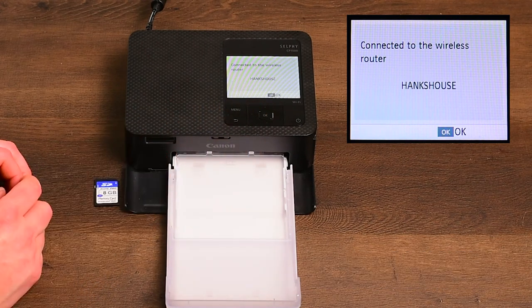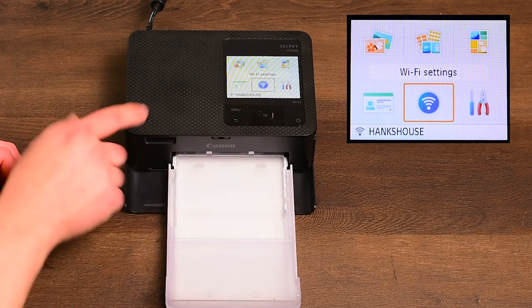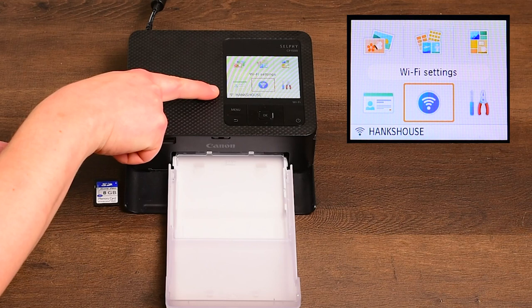Once your Selfie is connected, press OK and OK again to join the network. You should see your Wi-Fi network display at the bottom of the menu page if you've done this correctly.